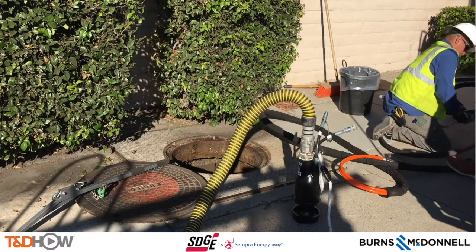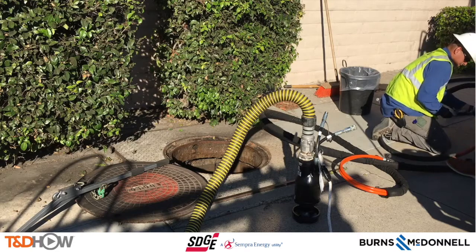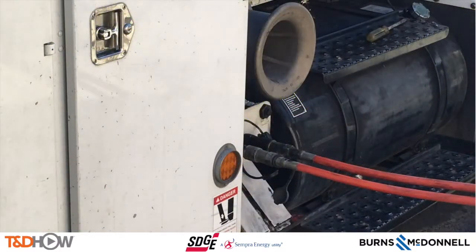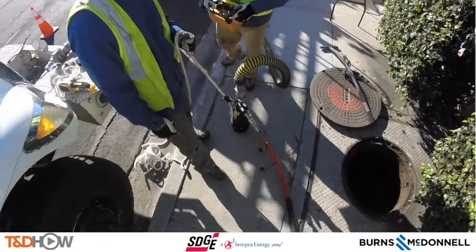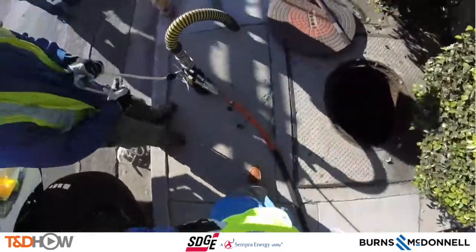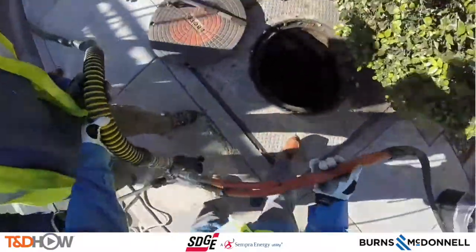You see the pump here that will be lowered into the manhole. You can see them working on the hydraulic fittings. This is a hydraulic pump that will attach to the truck and be run off of the truck. Here you see the pump being lowered down into that manhole to be dewatered.